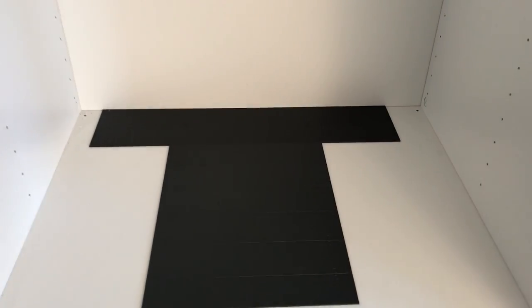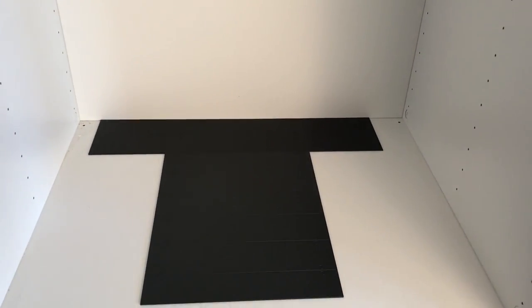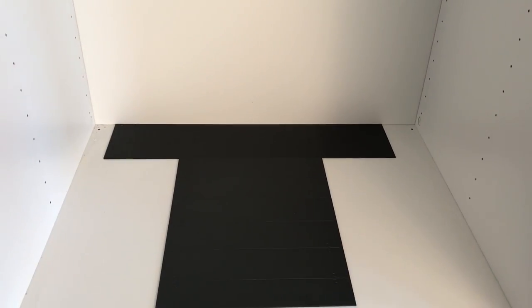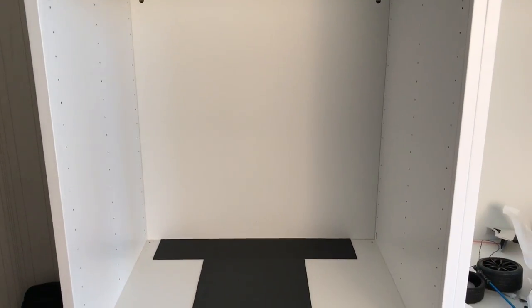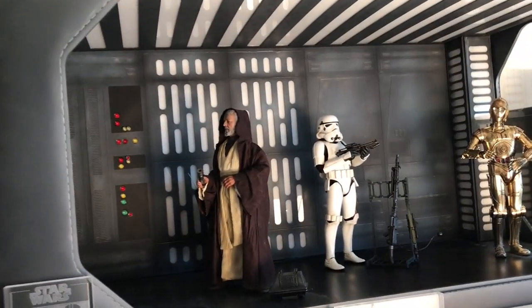Let me get Princess Leia and the rest of the diorama to show you what that could look like. For size reference, this is an IKEA Stuva cabinet — 60 by 64 centimeters in the height and width. I chose the Stuva because it's deeper than the Besta. Similar for everything else, but it's deeper than the Besta, and I needed that so I had room for this baby.